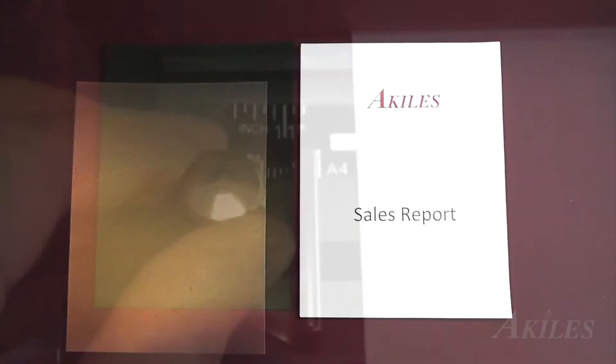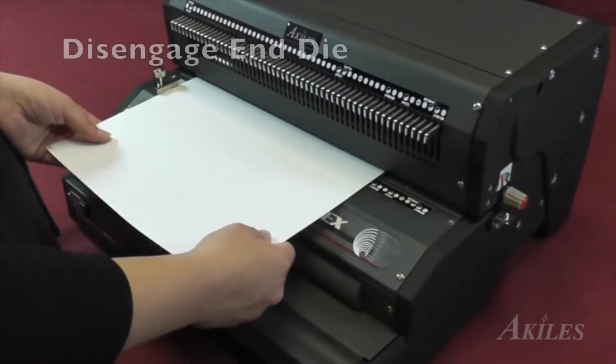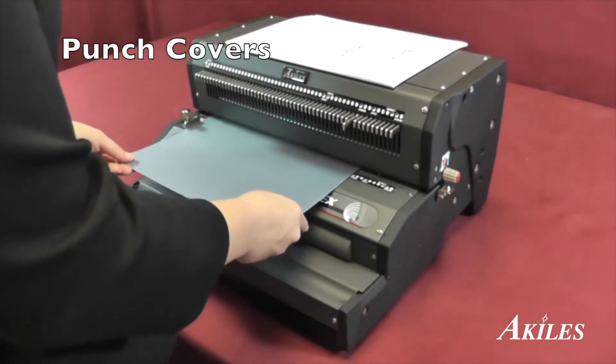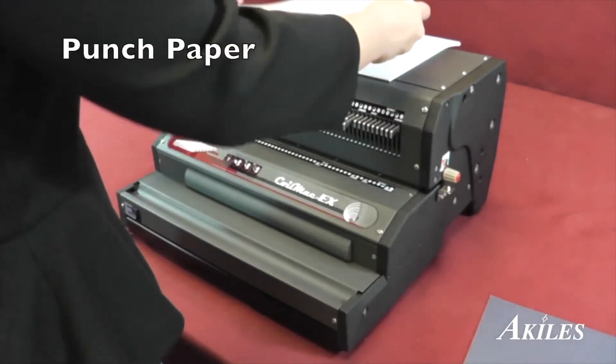Let's find a project. First, you have your front and back covers and your documents. Use a sample sheet of paper to align the side margin and disengage the end die to avoid a partial hole at the end of the paper. Punch the covers first, then punch your paper.